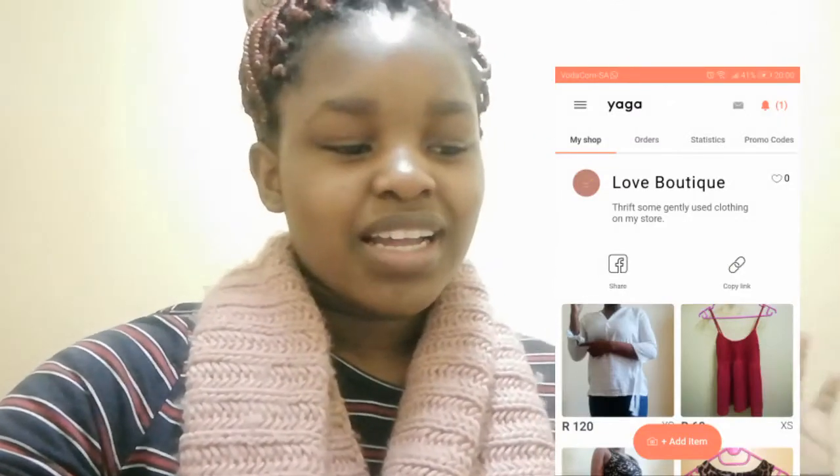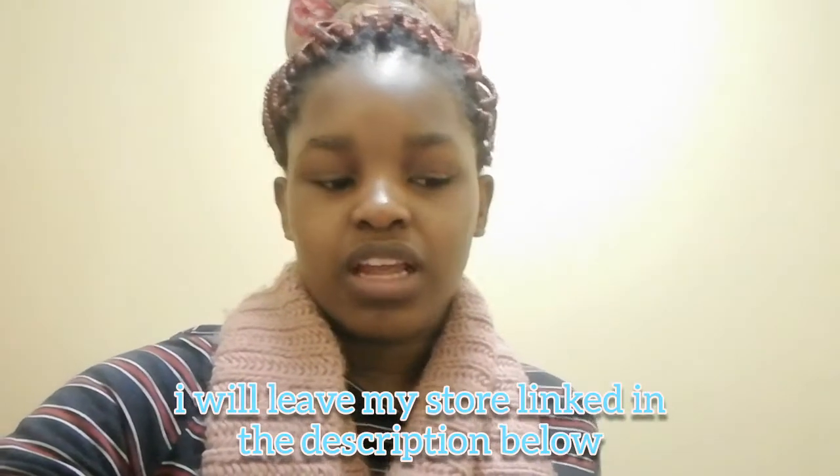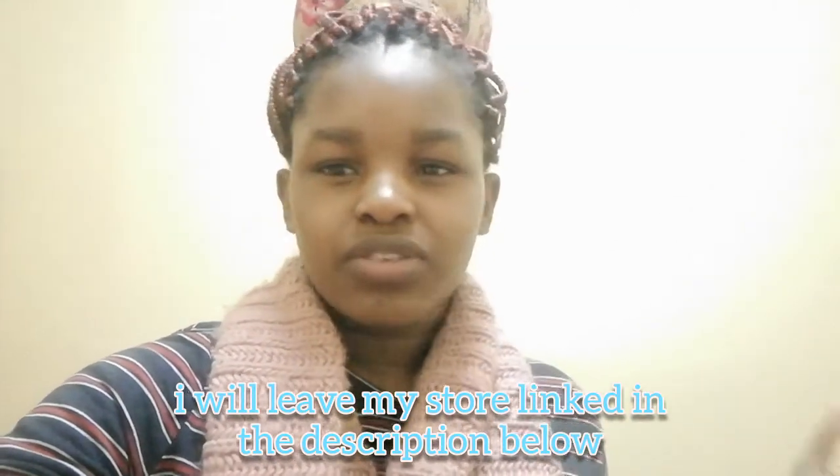I have something to tell you guys — last night I started my Yaga store. Yaga is the South African app where you can start your own thrift store. Mine is going to be a thrift store because I'm going to be selling clothing that I've worn a few times but don't really want anymore, or things that don't fit me anymore. Follow me on Instagram to see my measurements and all of that, because I will be explaining what my sizes are.